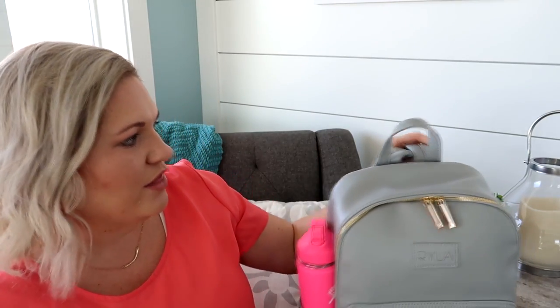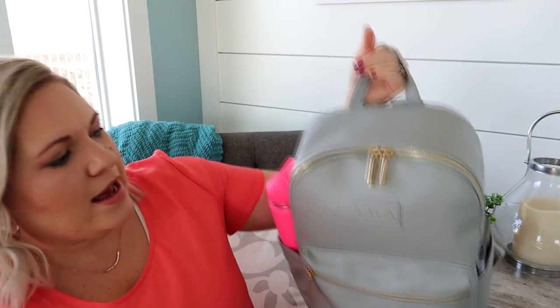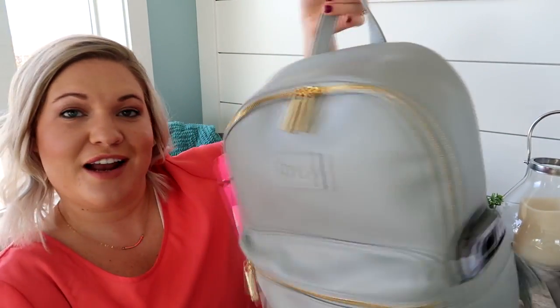I love the gray with the gold hardware. The Ryla pack material is just really soft and squishy — I love the texture of it. I think I'm more of a smooth leather person, but it's still really beautiful. It says Ryla right there. I'll just walk you through this and showcase the new packing cases on the inside.